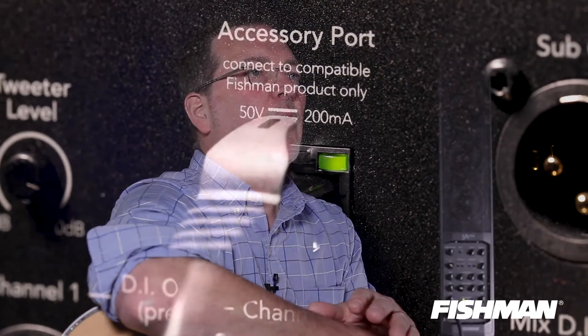The four-channel SA expand mixer connects to the back of the amp with a Cat5 ethernet cable, which is included in the package. It's easy to replace if you lose it — no problem with the hookup.